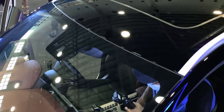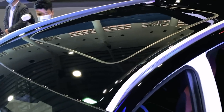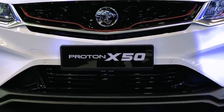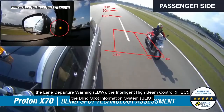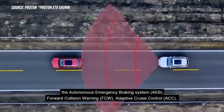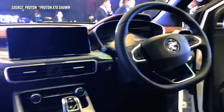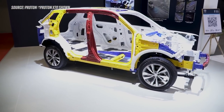The flagship model gets all the bells and whistles, including a panoramic sunroof and upgraded Advanced Driver Assistance System, or ADAS 2.0. ADAS encapsulates an impressive array of active safety features including blind spot information system, lane departure warning, forward collision warning, autonomous emergency braking, intelligent high beam control, and adaptive cruise control. Let's not forget the six SRS airbags and a five-star ASEAN ANCAP rating.